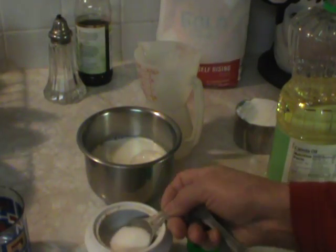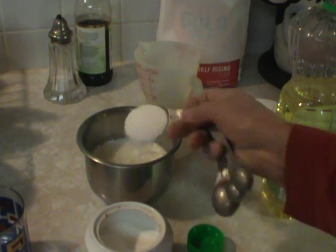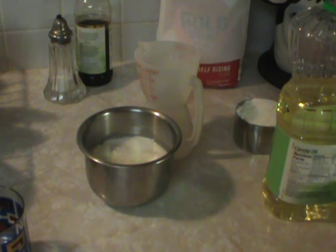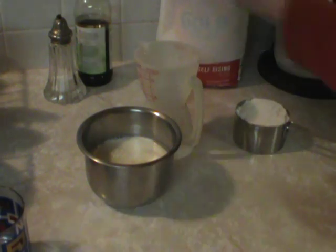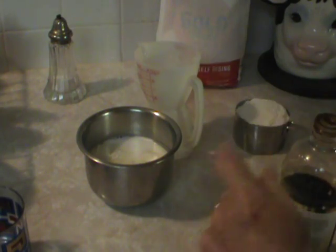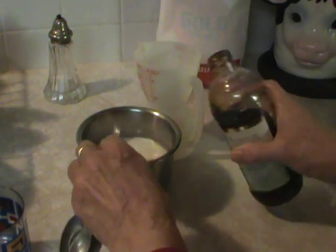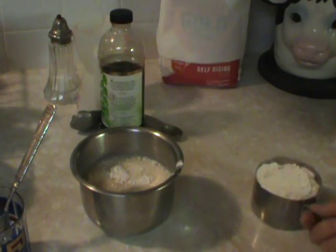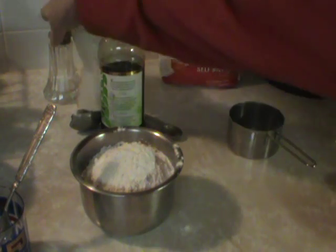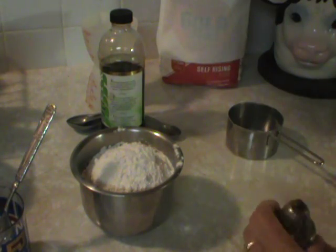Usually I just do this without measuring. I'll put a tablespoon of sugar — that looks like too much, but okay, a tablespoon of sugar. And a teaspoon of vanilla, optional — if you don't have it you don't have to put it. Then the self-rising flour, one cup.